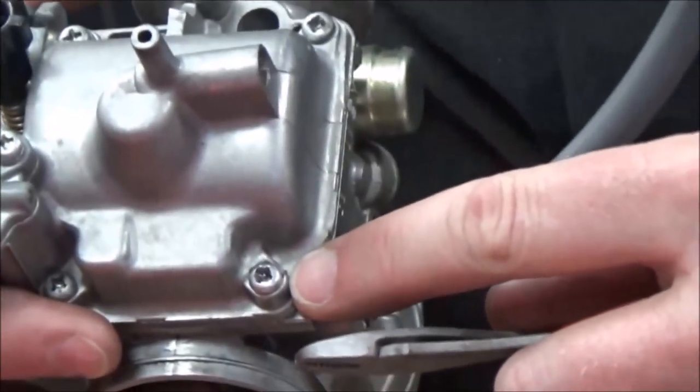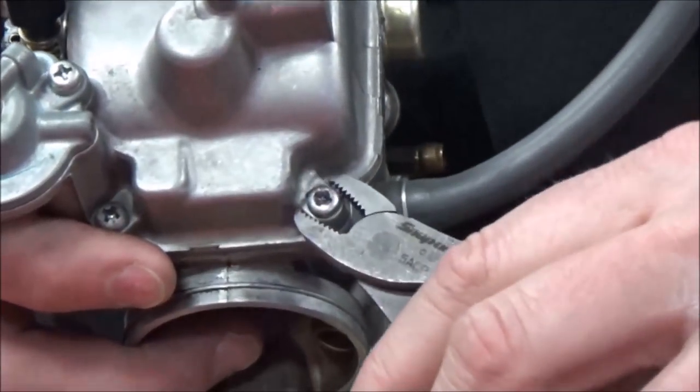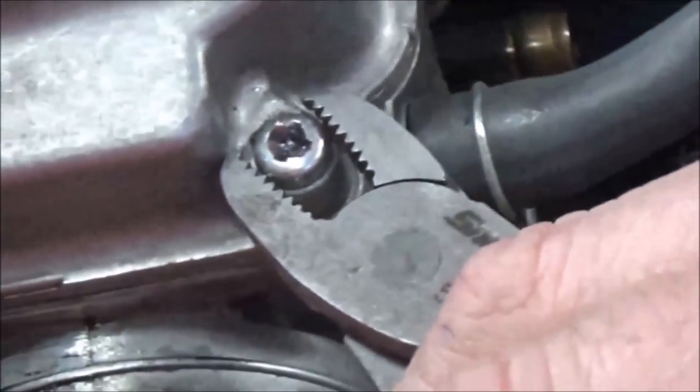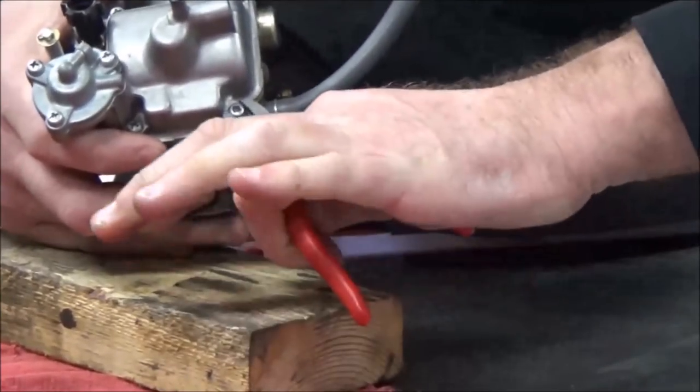I've got to make sure that the teeth are not grabbing onto the bowl too closely. I want to try and be up on the screw. And since I know I'm going in this direction, shouldn't I preload this as far away as I can?